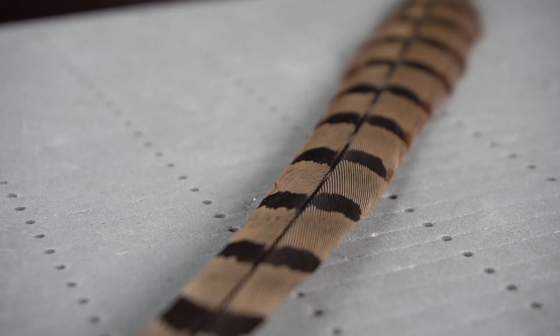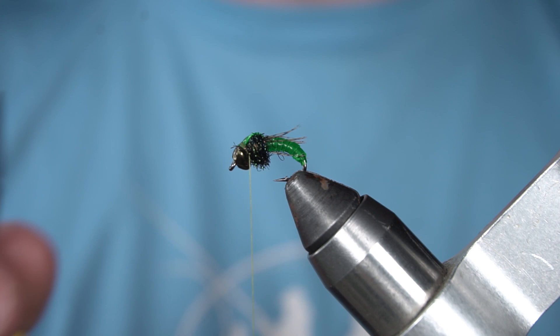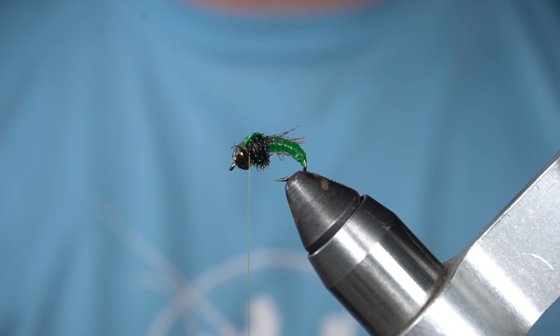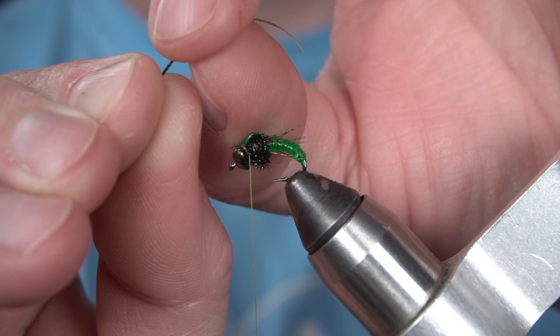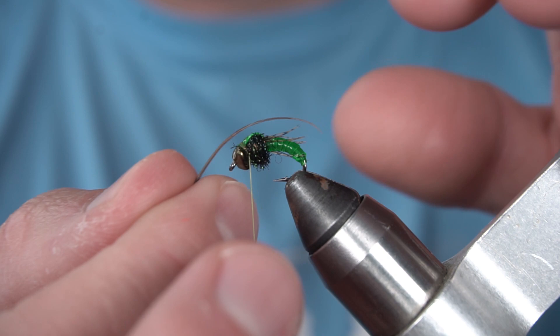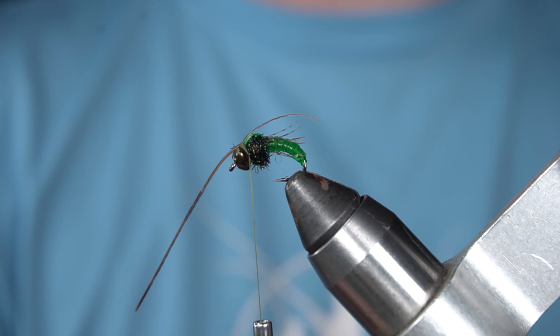Next I'm going to add two strands of pheasant tail fibers as antennae. We want these fibers going back over the hook. A little trick to this: you take a pheasant tail fiber and pinch it against your fingernail and pull it out and it'll bend, so when you tie it in it has that sweeping motion that we're looking for.